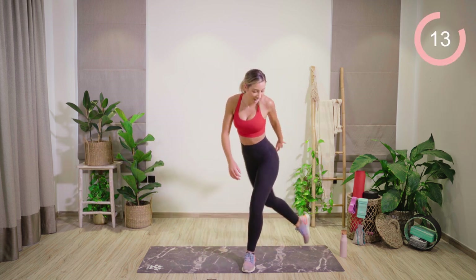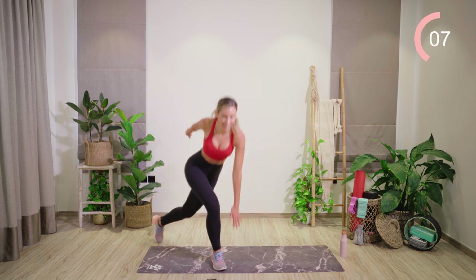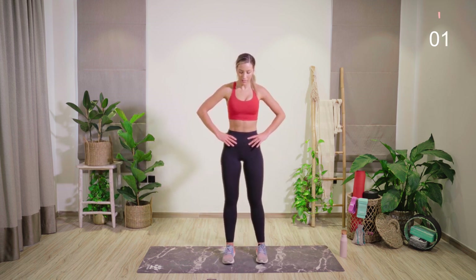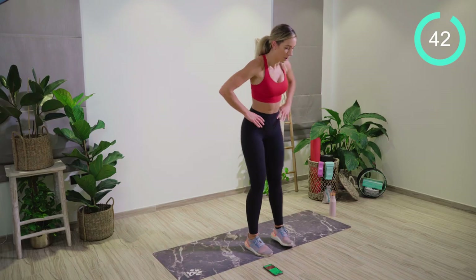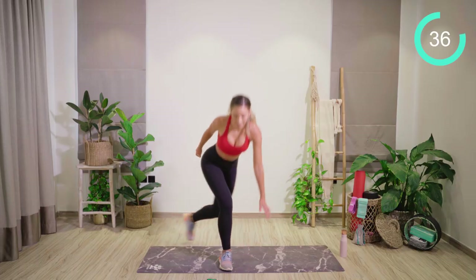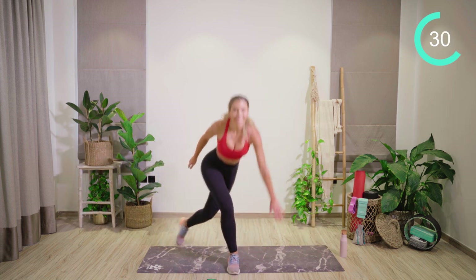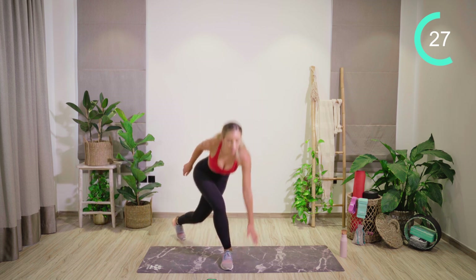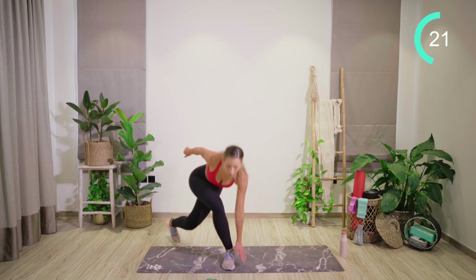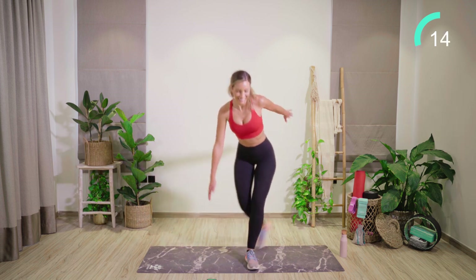Straight into curtsy lunges next. Step the foot behind, bend through the knee and the hip, touch the hand down if you can. If you can't touch the hand down, just keep your hands on your hips. We'll do it again — step the foot behind.